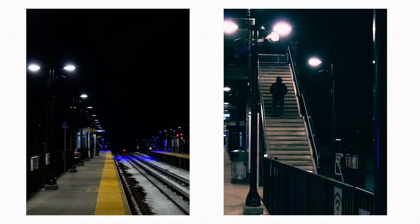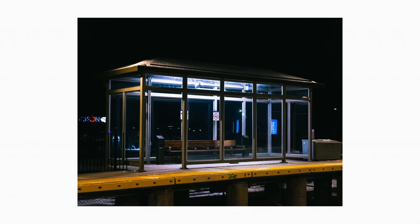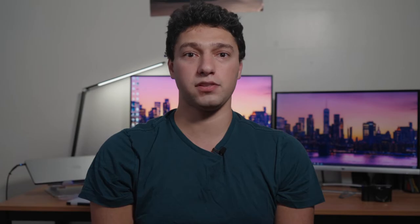Low light also isn't great. Even with the lens being at f/1.4, the small sensor makes high ISO performance not so great. However, you can angle the built-in flash to bounce it off the ceiling in tighter spaces, which helps.